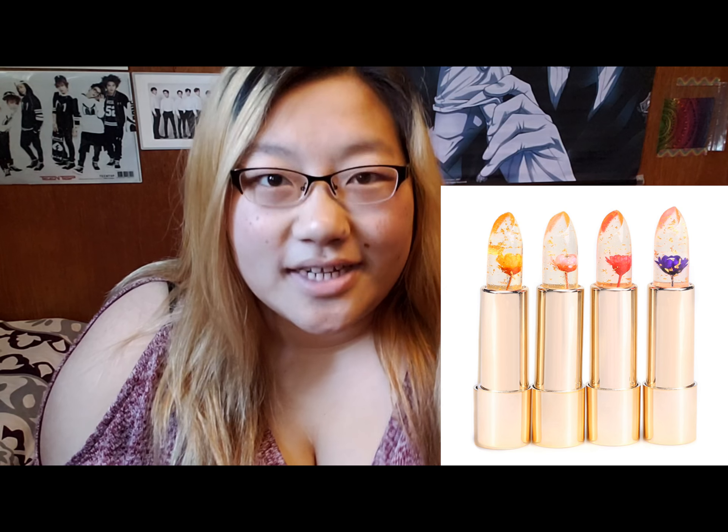Hello! Today I'll be doing a review on a lipstick that I've always wanted to get, and that is the Flower Jelly Lipstick. I just received the package yesterday, and I have literally tried it on — I've been waiting for this video to try it on.